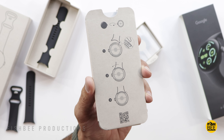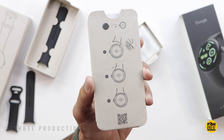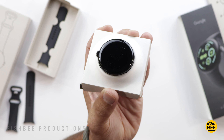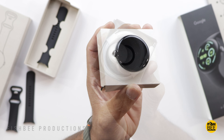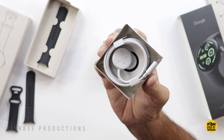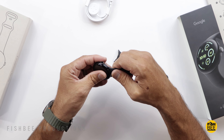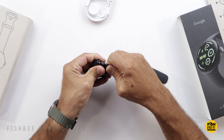Today we're checking out the all new Pixel Watch 3. I just had to try the larger 45 millimeter to see what the difference is over the previous Pixel Watch 2. Price on this starts at $349 for the smaller size and $399 for the 45 millimeter. Luckily I've got an older Pixel Watch to trade in so it's quite a bit cheaper.